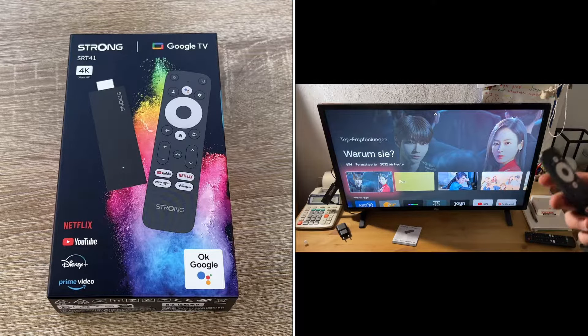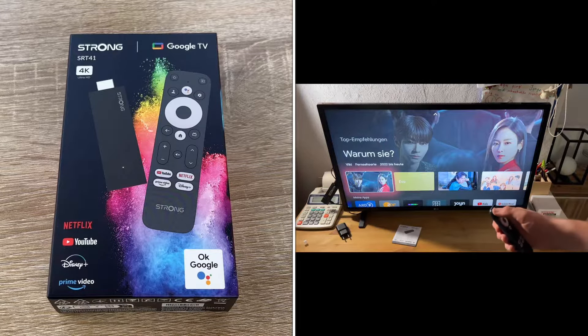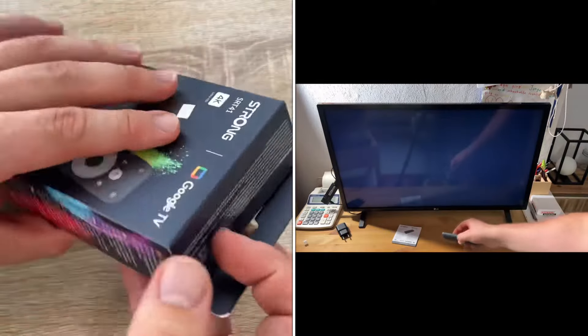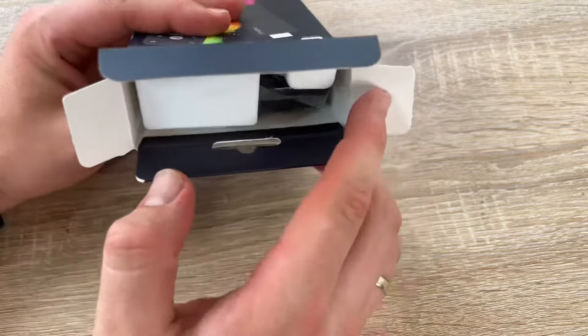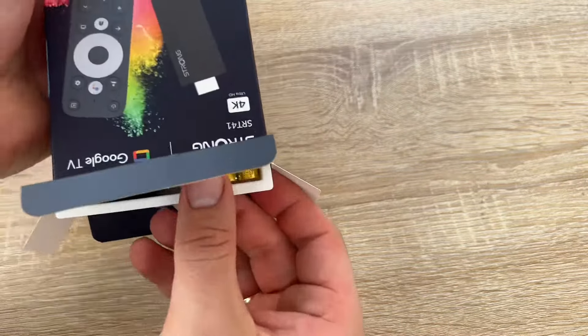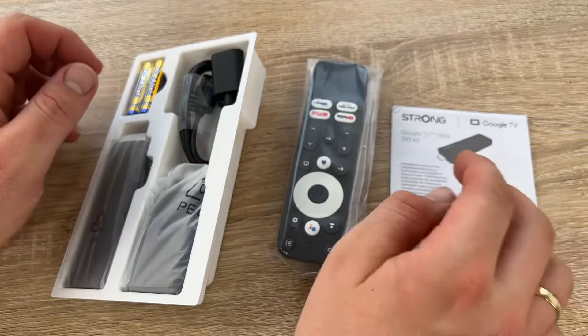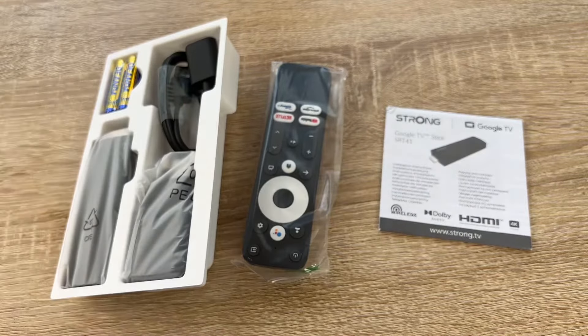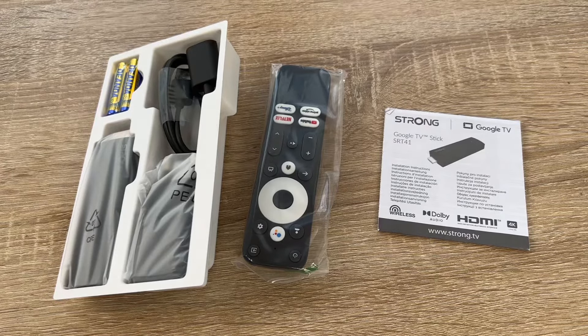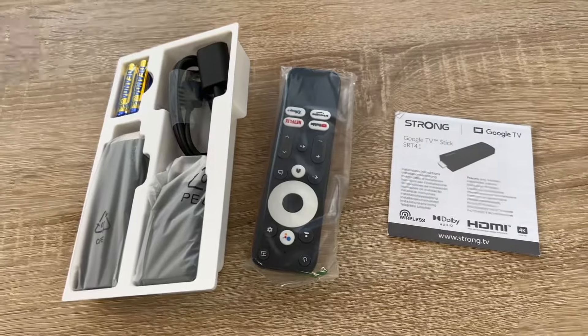Connections: HDMI 2.1 with CEC AV, and 5V 1A DC power supply. You can power it via the USB port on your television or use the DC power supply. It connects via Wi-Fi, which you'll need to set up so it can be smart. You connect it to your home Wi-Fi network.